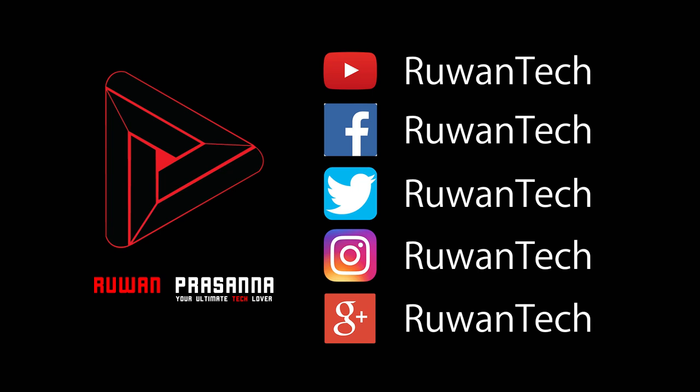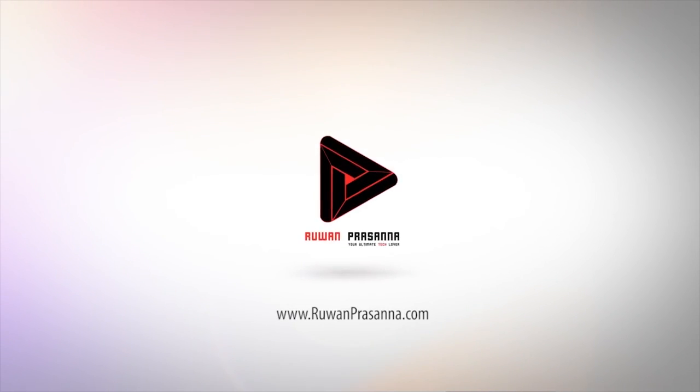This is the motherboard to use for a high-end PC build. You can use this motherboard with Hamex computers. You can subscribe to our YouTube channel and follow our social media on Facebook, Twitter, and Google Plus. I'll see you in the next video.